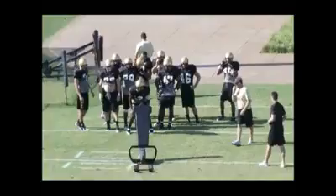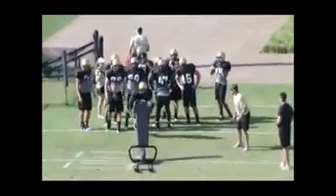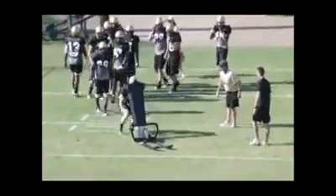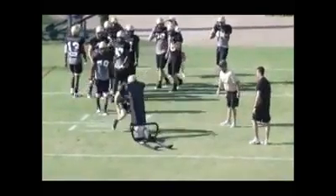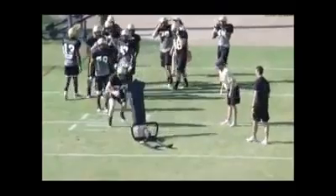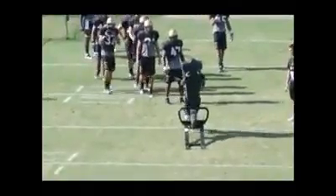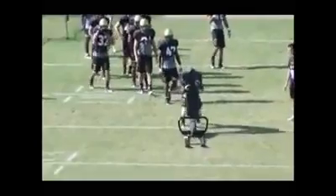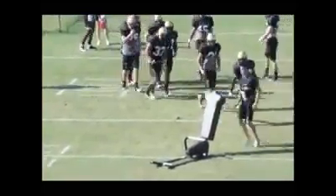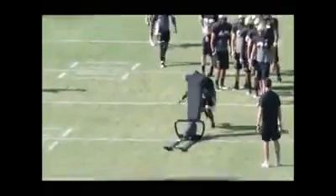This is continuing on our explosion work. The only difference now, attacking this one-man sled, is we give them a running start. I ask them to gather, sink, and then attack. So we've got to size it up a little bit better rather than starting from a near fit or stationary position — we're going to hit it on the run. Looking for the same things: rolling the hips, wrapping low to high, squeezing the bag, running the feet, eyes right down the center of your target — wrap and run. Just another way to look at who's being explosive, who can bend and play low and come out of those hips and use that power clean.